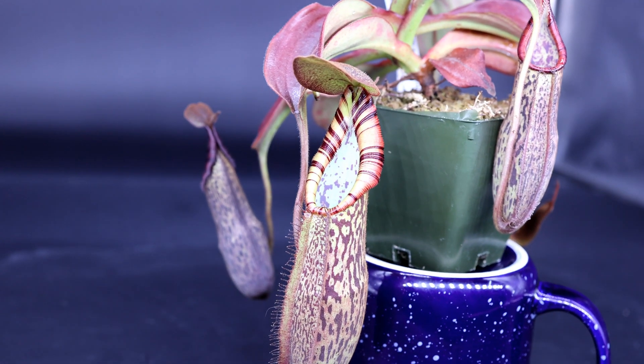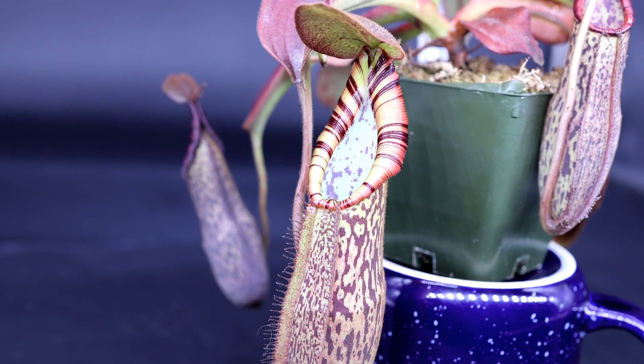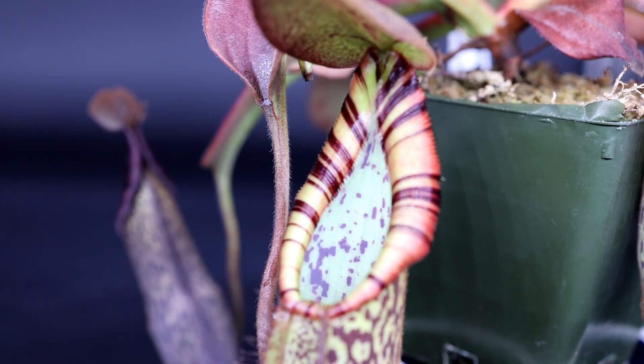Hello everyone, welcome to Carnivorous Plants Hub. Today I have a quick video for you. I just wanted to share how my Robcantleyi by Spectabilis is doing. It just opened up a new pitcher and I really wanted to share it with you. It's absolutely beautiful.